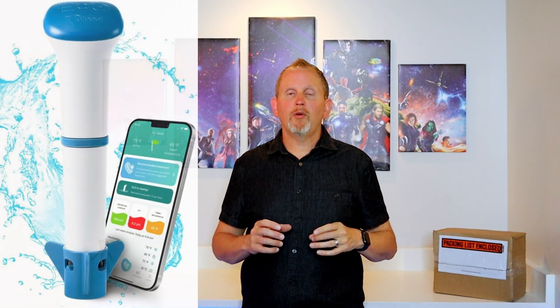Hey everybody, I'm Greg with the FixMyBleep channel. Thanks so much for joining me today. This is going to be an unboxing, a setup, and then a review on the ECHO Smart Pool Monitor — for swimming pools, hot tubs, and spas. This is an item you put in your water; it tells you if the water is clean and safe and ready to use, and if not, what treatment you need. Be sure to like and subscribe, and there's a link in the description where you can find this item.